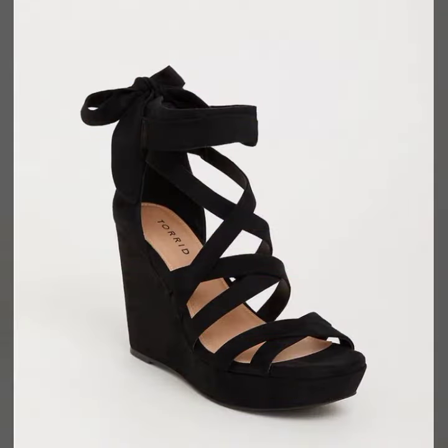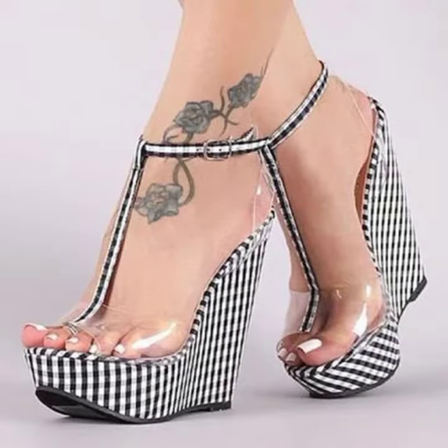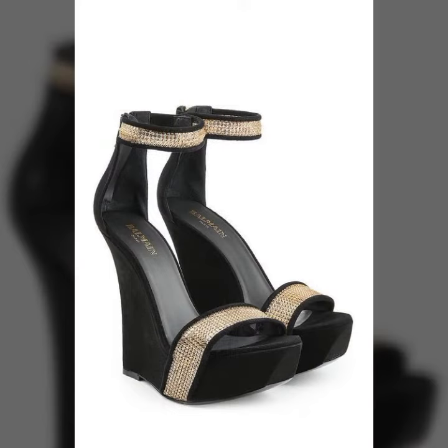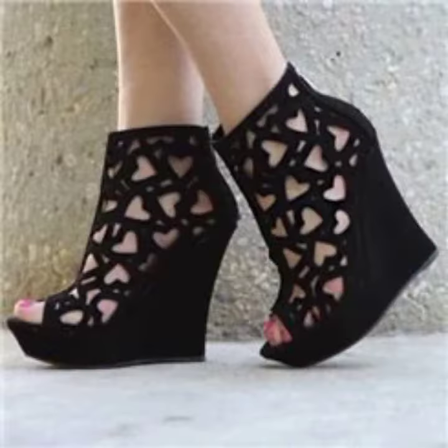If you are going to any function like a birthday party, marriage party, or college uni party, you can wear this veg high heels sandal design.